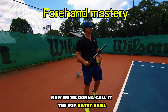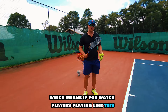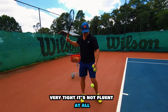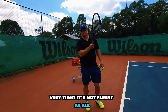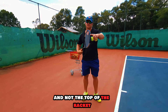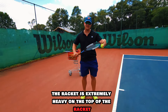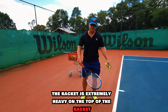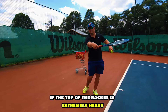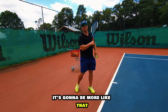We're going to call this the top heavy drill. When you watch players playing very tight, it's not fluent at all. What's happening is they're hitting the ball as if the grip is heavy and not the top of the racket. Imagine there's a lot of weight and the racket is extremely heavy on the top. Ask yourself: how would I swing if the top of the racket is extremely heavy? It's going to be the opposite — more like this.